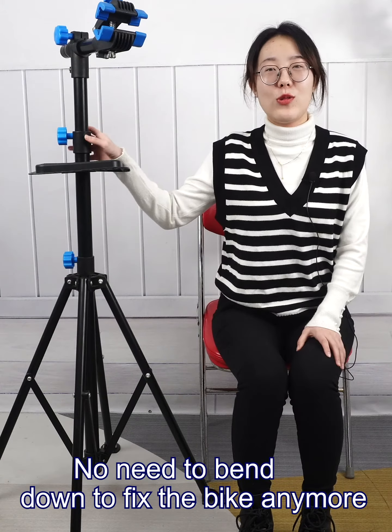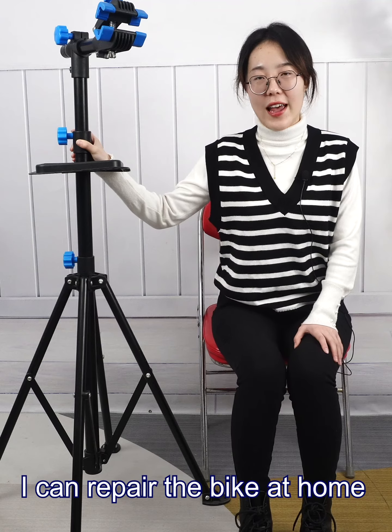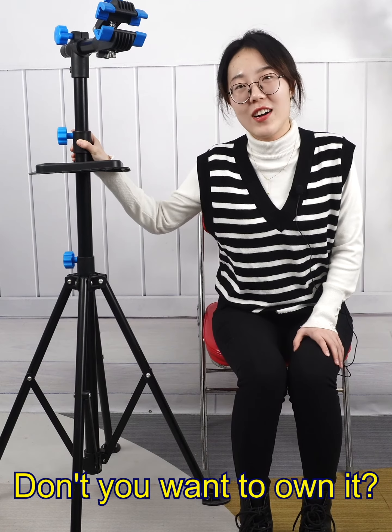No need to bend down to fix the bike anymore — I can repair it at home. Don't you want to own it?